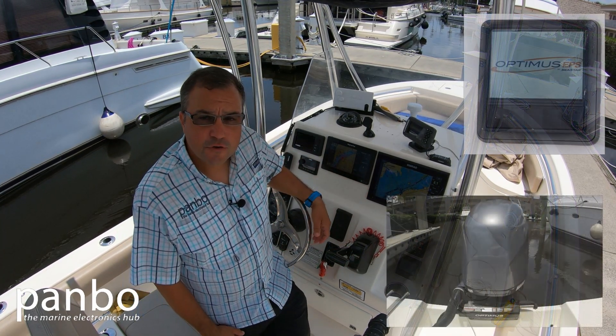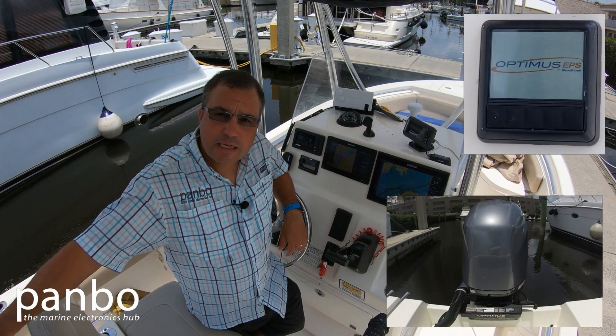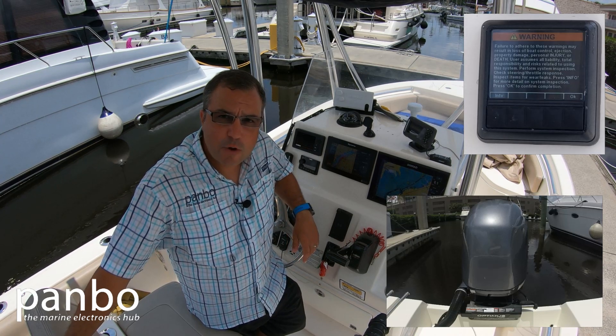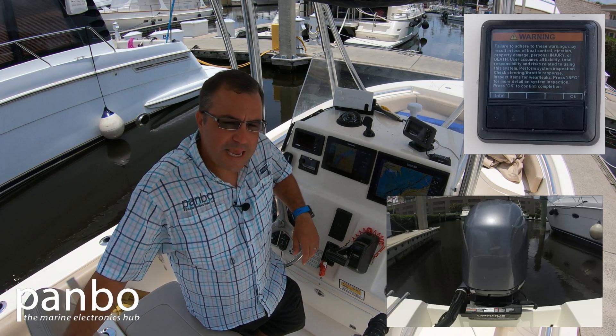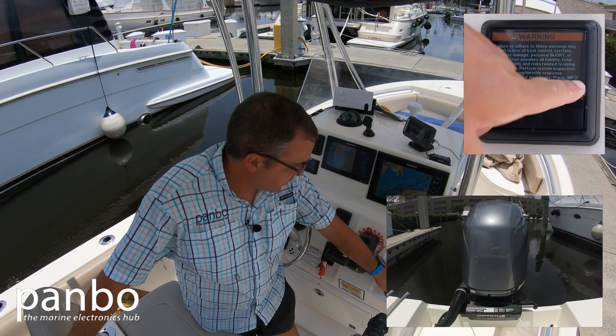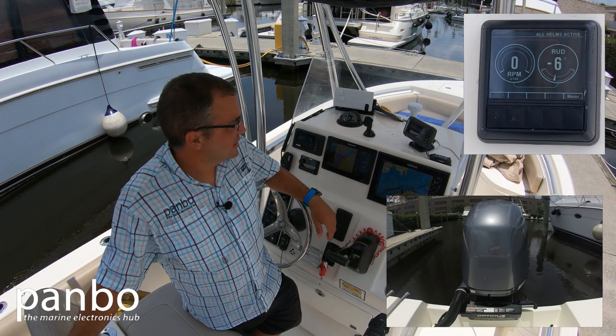When I flick the switch on, the first thing that happens is the display will light up. I hear a click coming from the steering ram on the outboard itself. That's the mechanical lock disengaging on the ram, and we're basically ready to go. I'm going to hit okay to accept the standard legalese disclaimer.